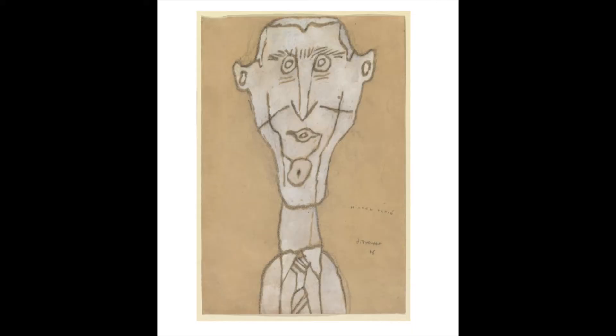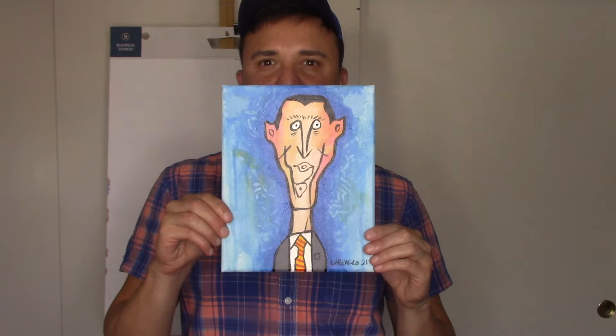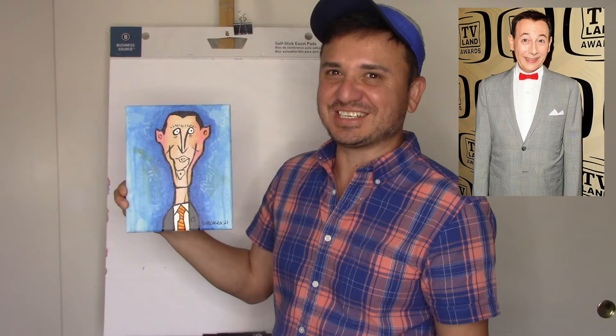He did portraits of people he knew, and this one was made with gouache on colored paper. I did my own version for my wall where I have all these many paintings, and this is what mine looks like. I feel like it kind of reminds me of Pee-wee Herman — fun fact, Pee-wee Herman and I share the same birthday, not the year because he's a whole lot older, but I like it. There's a whimsical quality about it.